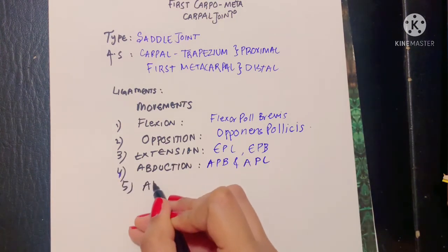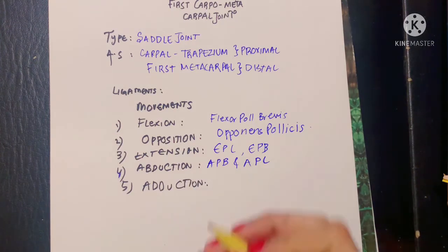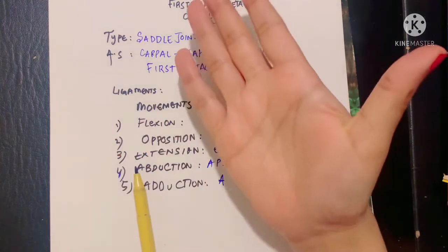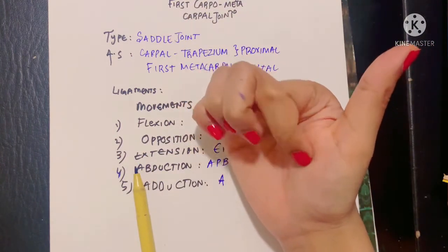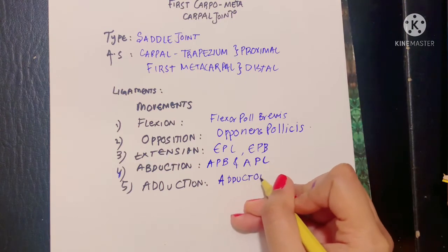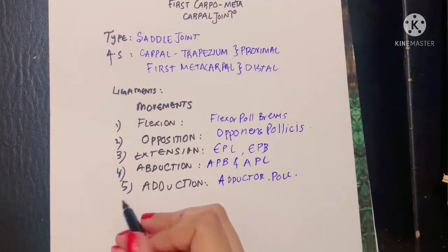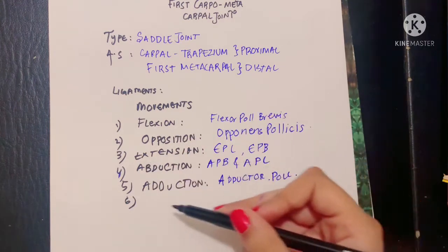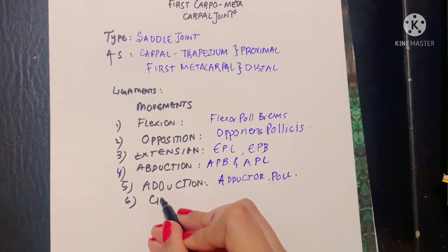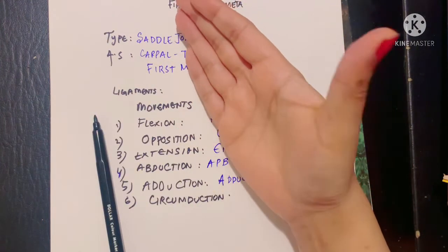Adduction is carried out by a single adductor of the thumb, which we studied in the intrinsic muscles of the palm: the adductor pollicis, and it is the only muscle involved in adduction. Finally, there is another movement — circumduction — which is a combination of all of these movements, meaning movement all around.